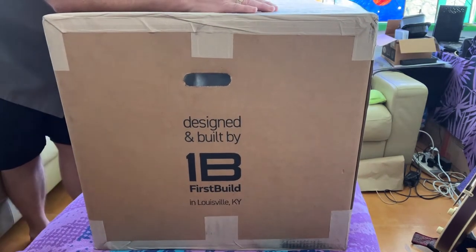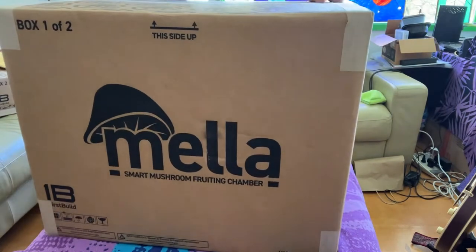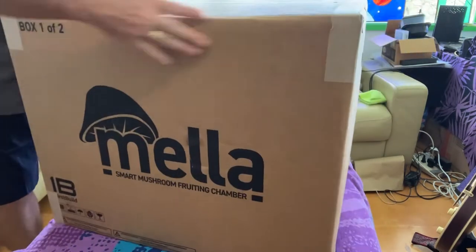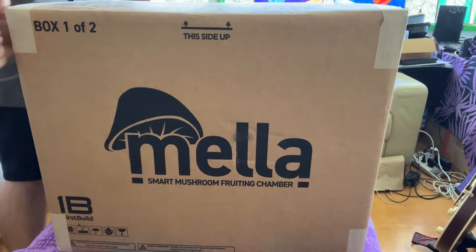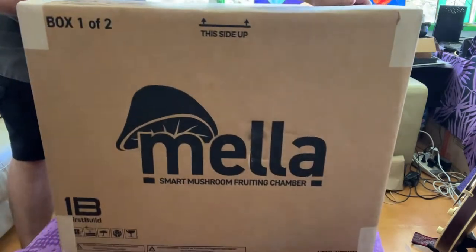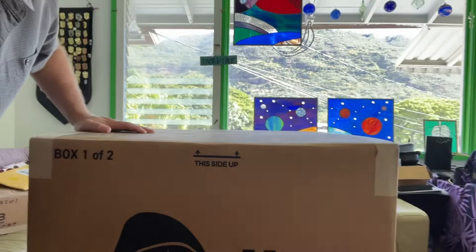I don't typically get super excited about things like this, but I've been waiting for months for this to arrive. This is the first build Mela unboxing! I'm so excited - I never do unboxing videos but I just wanted to share my excitement. You can see here they put little handles in the box. It's a big box. Right up here it says box one of two. This is the Mela smart mushroom fruiting chamber.